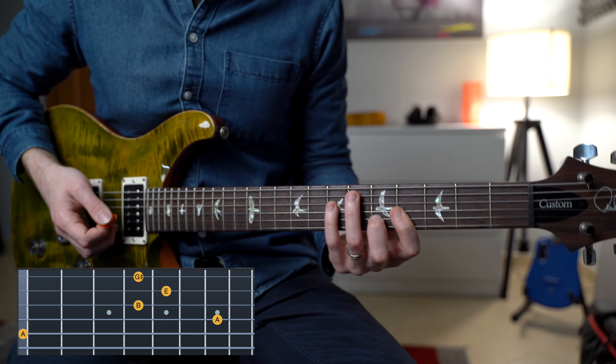Now let me show you another idea. We're going to open up with this lovely Asus2 chord — frets 0, 7, 9, 10, and 7. It's always the same approach: strum the first chord and then keep the alternate picking going.